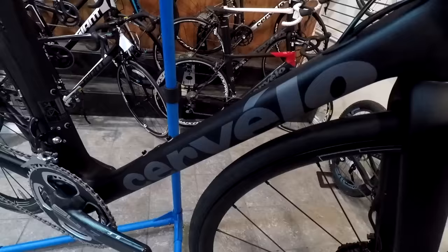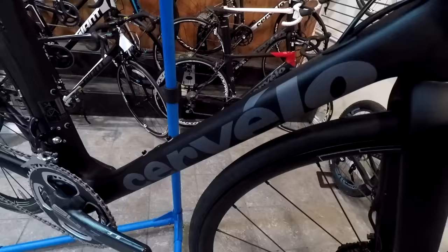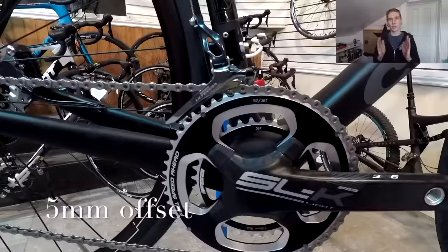Something I was told to mention was this crank — there's something special about it. They actually narrowed the crank spacing so that the rings are actually a little bit closer to the frame to get a better chain line.